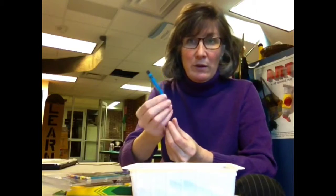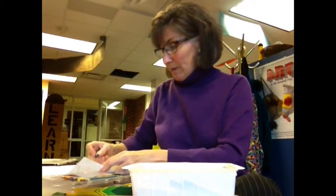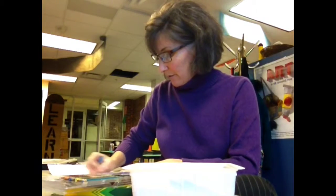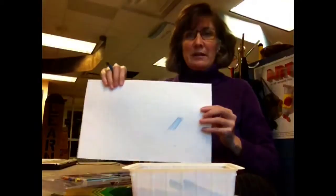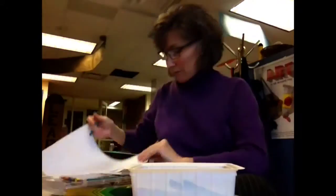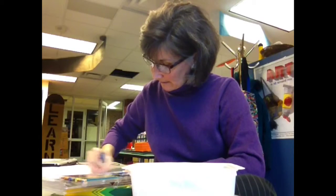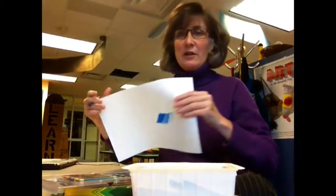If I were going to work with just one color like blue, I could also change the amount of pressure that I use on my crayon. I can color very lightly and get a pretty light blue, or push a little harder and get a darker blue, and then use all the muscle I've got and get a really dark blue.